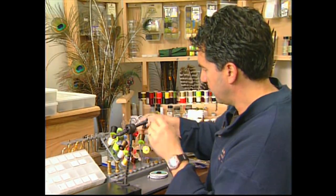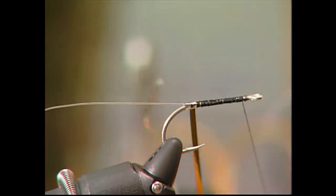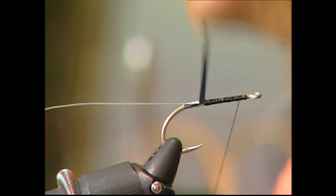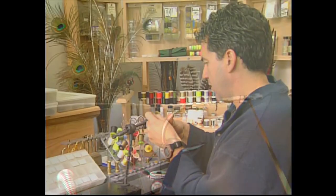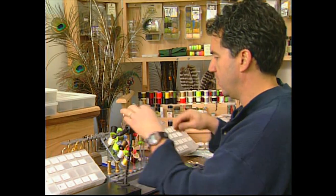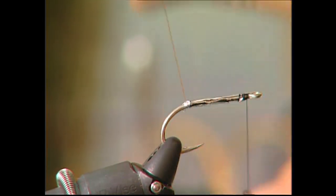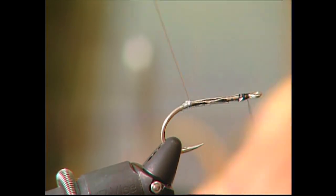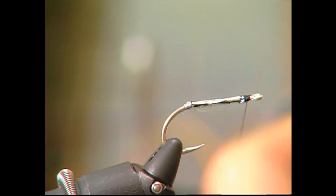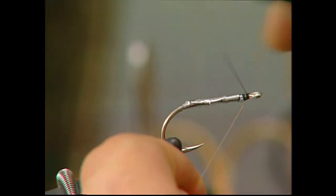Move our thread forward, I'm going to take my tinsel and start wrapping forward to form the body. And we'll just cut off our tinsel. Now I'm going to take my 14 pound mono and just wrap it tightly over the tinsel. You don't want any gaps here — you want to make sure your tinsel is well covered, so make sure you don't leave any gaps.